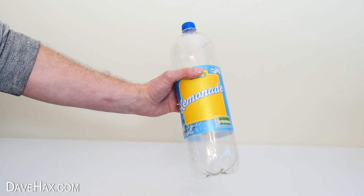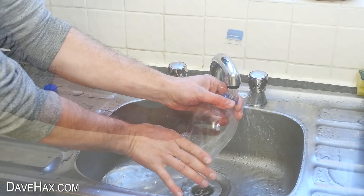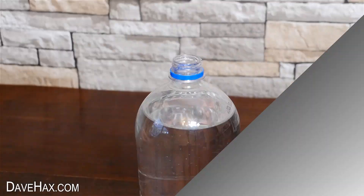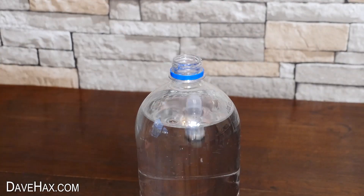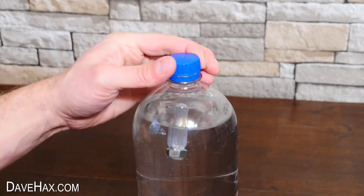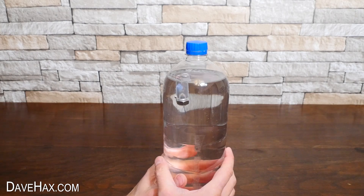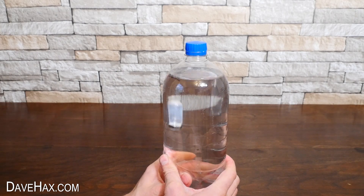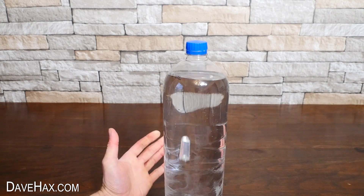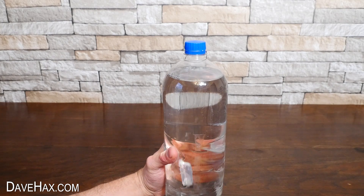Next we need to take a clear plastic bottle, remove the label, and fill it with water. Drop in your pipette and screw the lid back on. Now watch what happens when you squeeze the bottle — it sinks to the bottom. Release the bottle and it floats back up. We've made our own Cartesian diver.